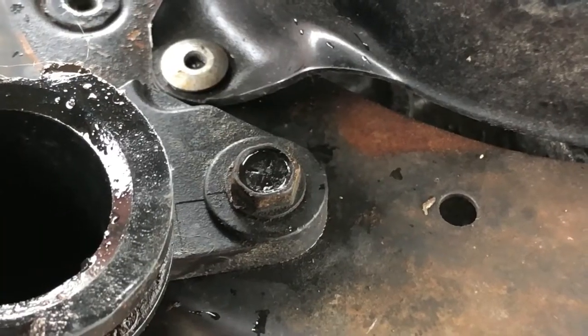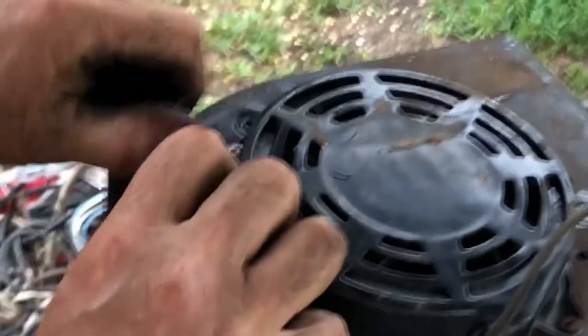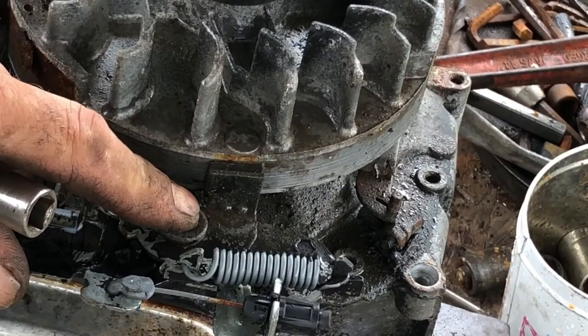Now you have a 5/16ths bolt on the filler tube that you have to remove also. You also have a few 5/16ths bolts on the flywheel braking assembly.